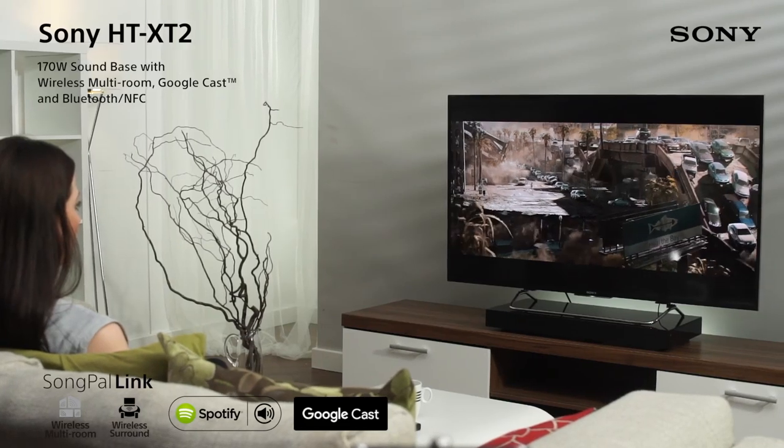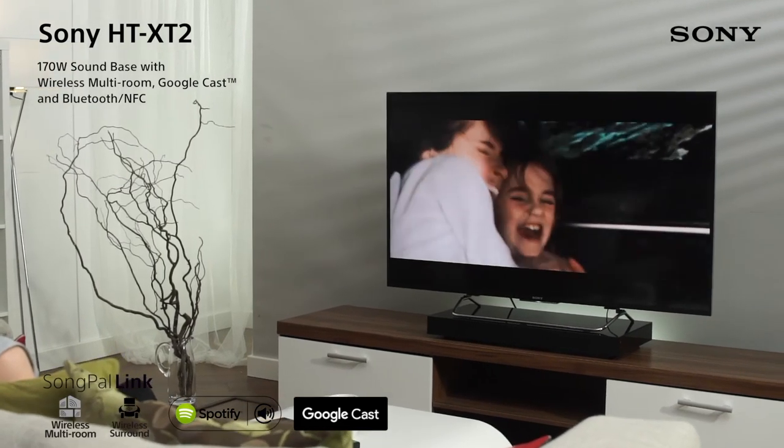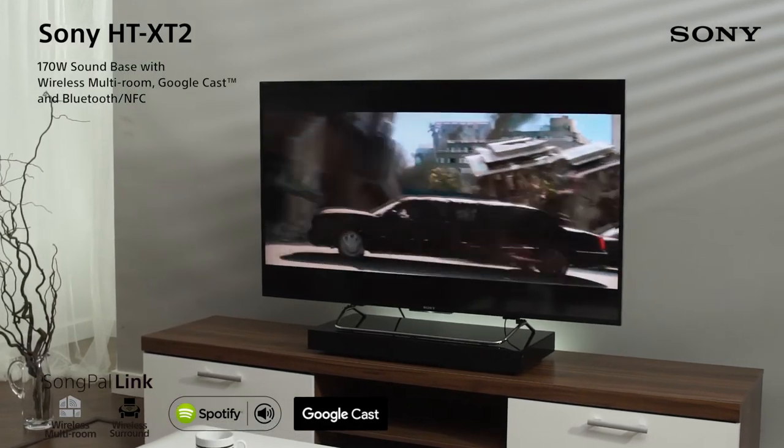The Sony HTX-D2 sound base makes it easy to stream your favourite music across multiple devices around the house and enjoy full surround sound with compatible Sony wireless speakers.